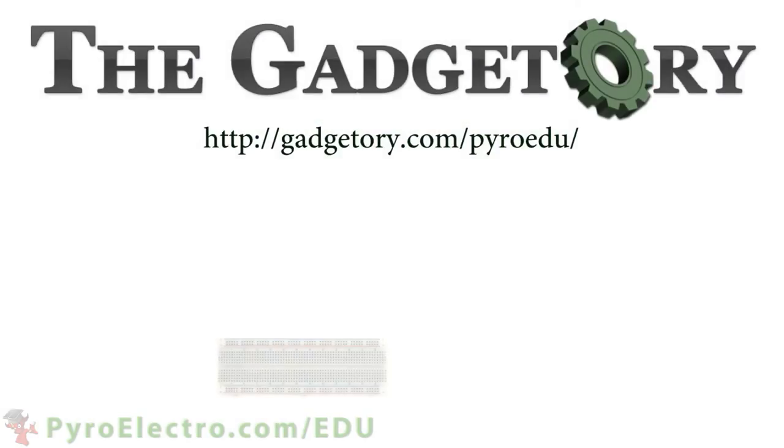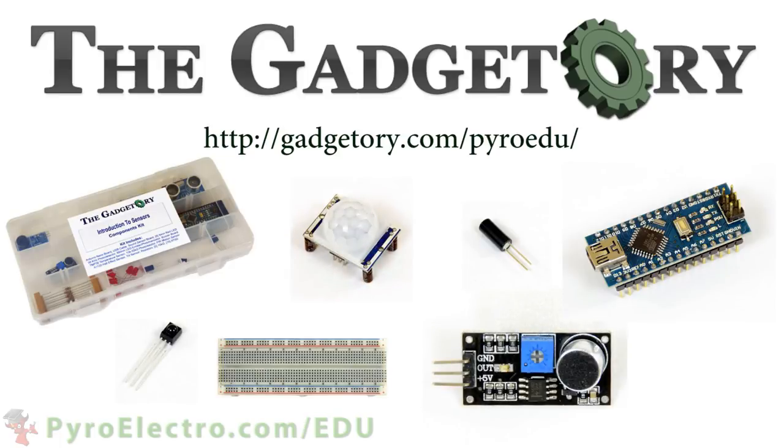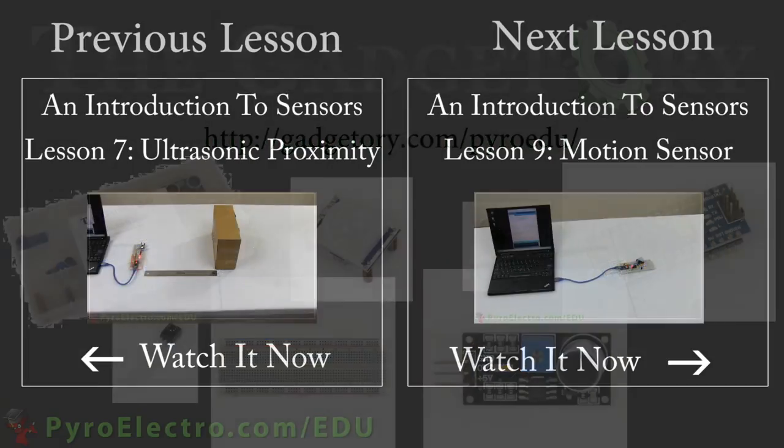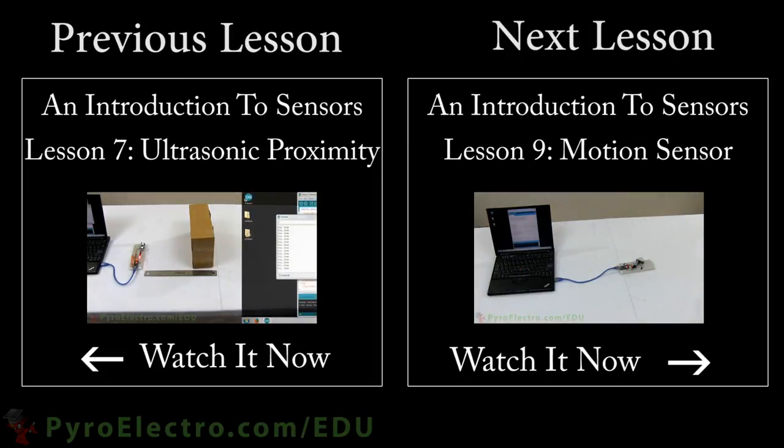All parts in this online course were provided by the Gadgettory. Visit them at gadgettory.com/pyro-edu. In the next lesson, we will be learning about infrared based motion sensing and creating a motion detection security system.